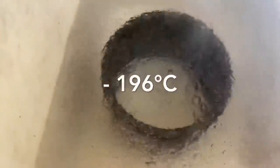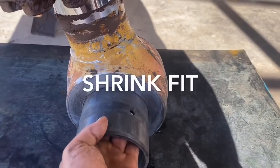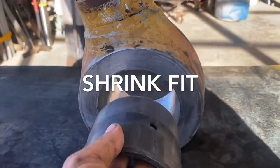Yes, that liquid's boiling, but it's not water. In this video we're going to fit this bush in by shrinking it down with liquid nitrogen and using just our hands to fit it.